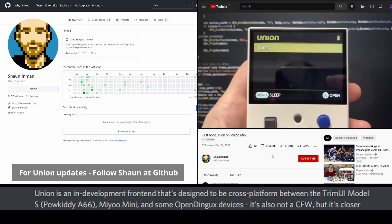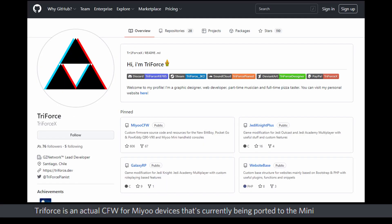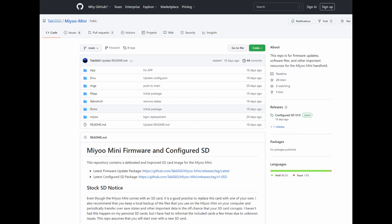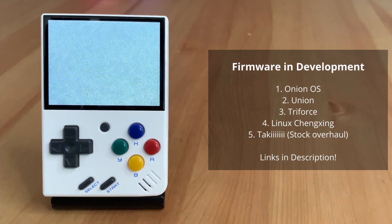Union is an in-development front end designed to be cross platform between a few other devices. Triforce is an actual custom firmware for MiU devices currently being ported to the Mini. The Linux Cheng Shing project is also in development and will hopefully be a really clean firmware that fixes the stock firmware's issues. There's also one from the Retro Handheld YouTuber Taki Udon — a cleaner version of the stock firmware, improving emulator settings, correcting issues and adding some personalisation options. I'll leave links in the description to all the different firmwares so you can keep track of them yourself.